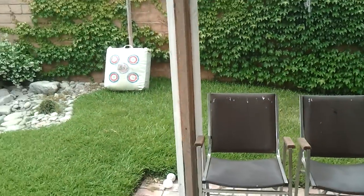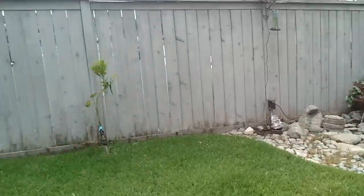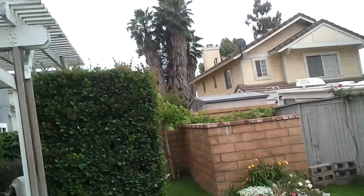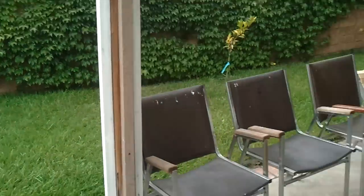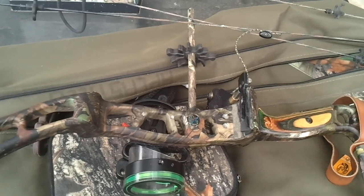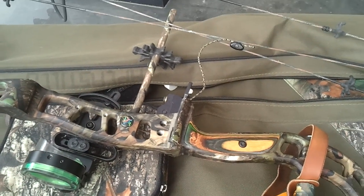Our target is going to be approximately around 10-11 yards from here to there. I haven't shot this bow for about a year now, since the last hunting season, so I'm going to be tuning it in. We're going to be shooting a three-shot group, then we'll make our adjustments.